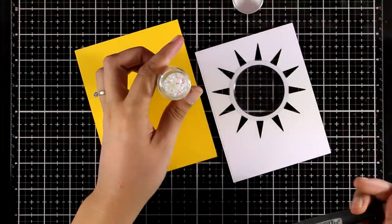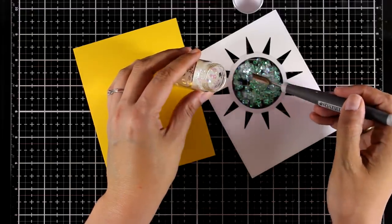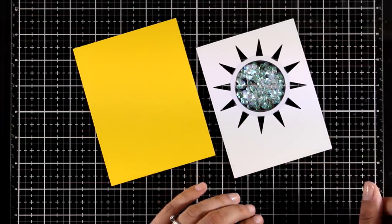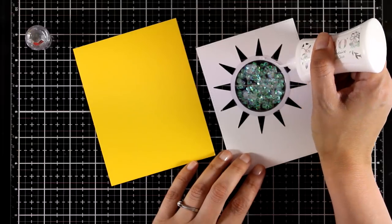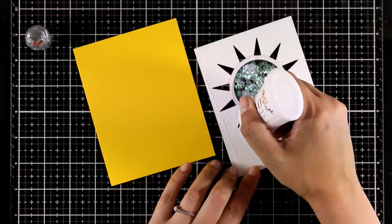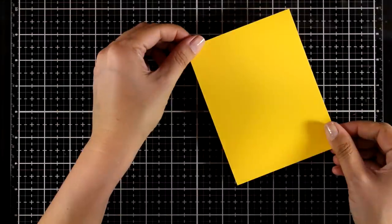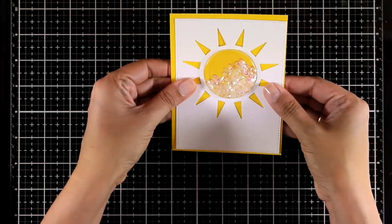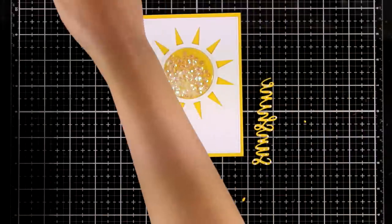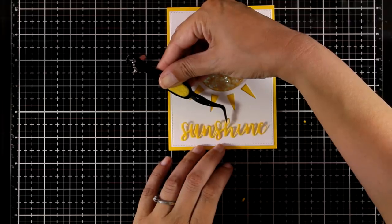I'm going to add some diamond confetti inside — this is by Nouveau, and I'm using my Nouveau spoon tool which is really handy, especially for shaker cards. I'm adding white glue all around this panel. The card base is yellow, made from yellow cardstock in a standard card size. This panel is slightly smaller, so I'm placing my card on top and turning it around to center it. Out of the same yellow cardstock I have cut out the word 'sunshine,' adding white glue at the back to stick it underneath my sun as my sentiment.